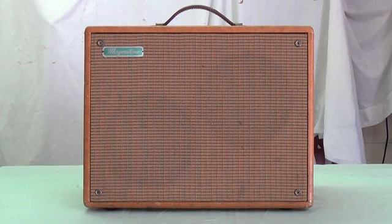Greetings fellow vintage Amphaholics. Today's feature amp is the Magnetone Melodier Deluxe Model 109 from 1955. This amp is fairly famous not for something it has, but something it doesn't have. So if you're curious at all, stay tuned and we'll take a look at the circuit and figure out what makes the Magnetone Melodier so unusual.